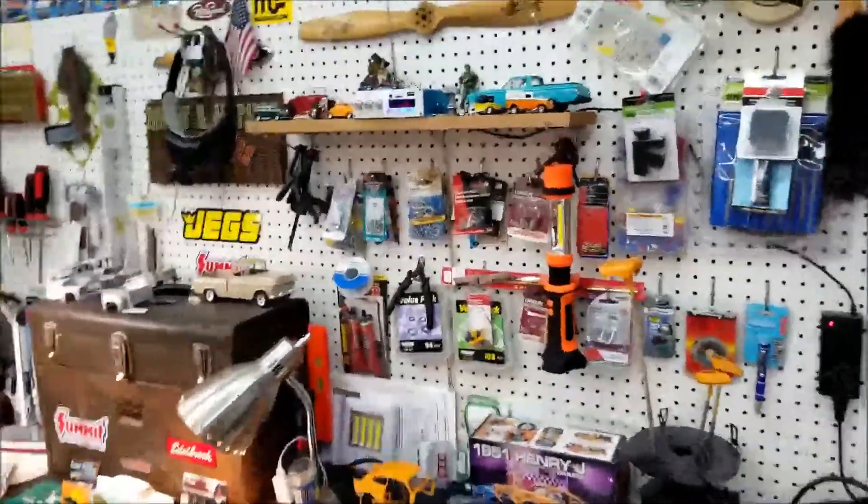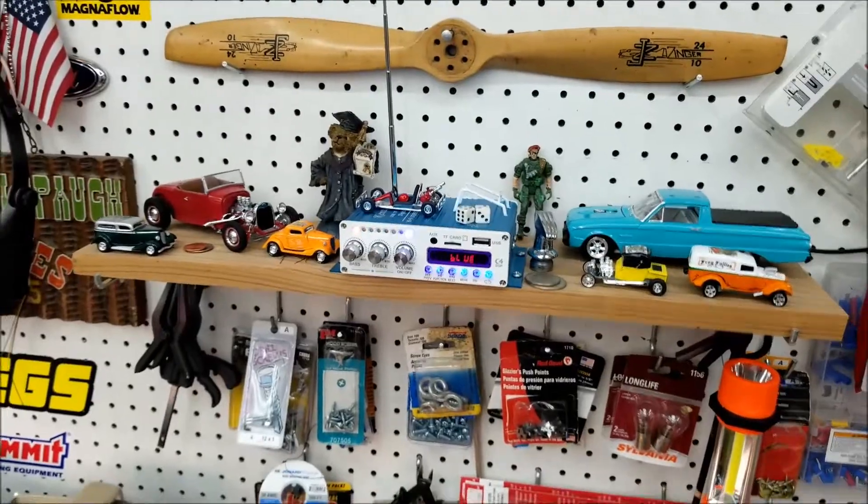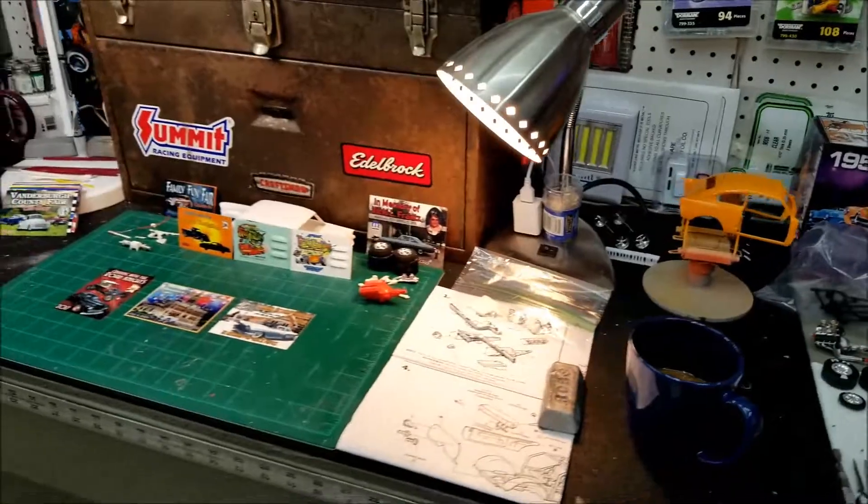All right, fellas, I'm out here in the garage this morning. I've been doing a little dusting and cleaning on the shelves — a lot of dust building up. That's a third cup of coffee. It takes a lot to wash all that dust down.